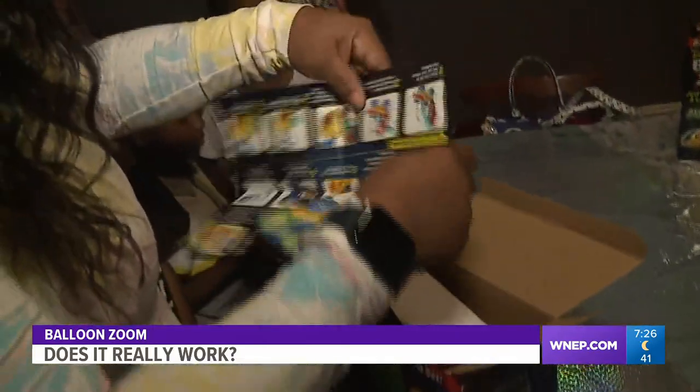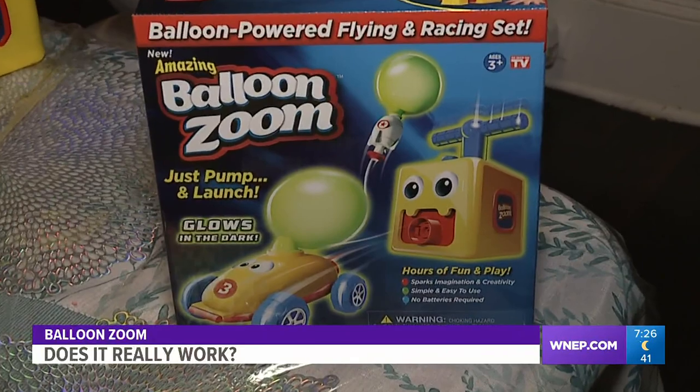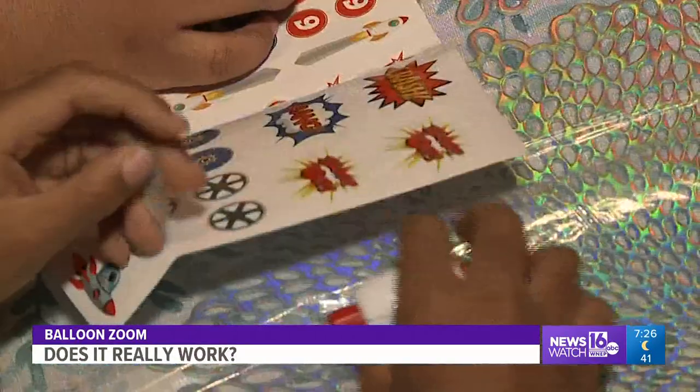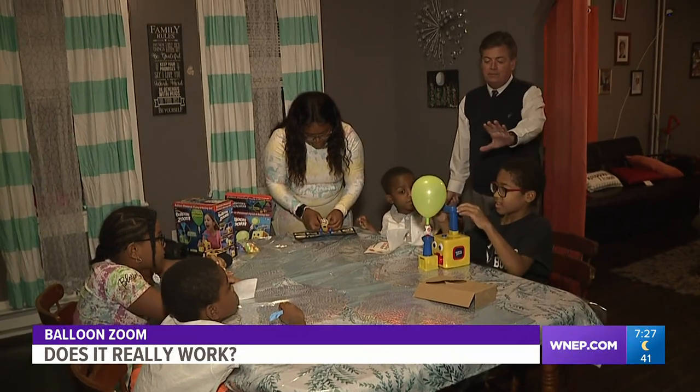We start by reading the directions. The kids have some decorations to do. Each kit comes with a pump, launch pad, custom rocket ship, race car, and astronaut, plus a bunch of stickers and a dozen small balloons. After a few minutes of decorating, it's time for liftoff. We start with the rocket ship.